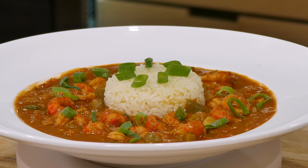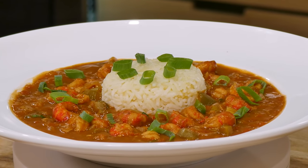Well, hello there, friends. I got something real special for you today. We're going to make a crawfish étouffée, Creole style. That means I put a little tomato in there. You're going to love it.